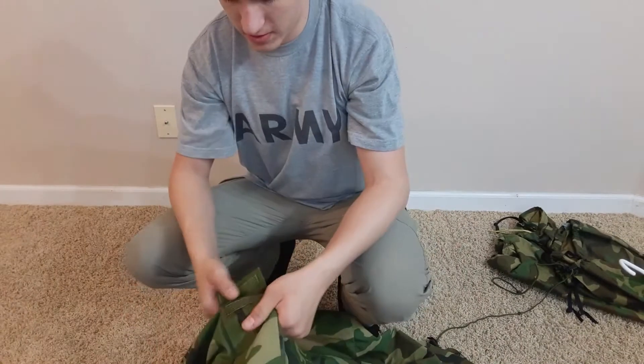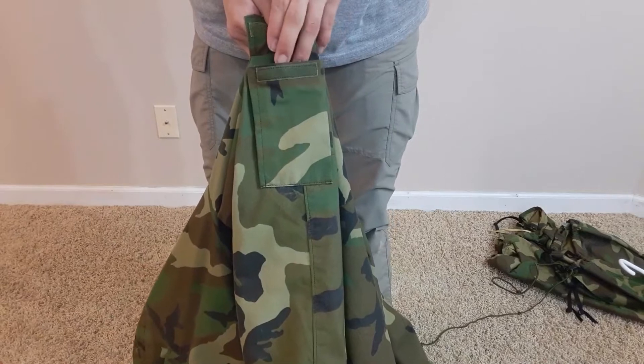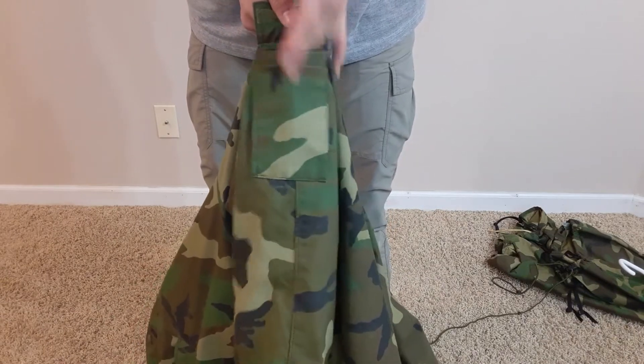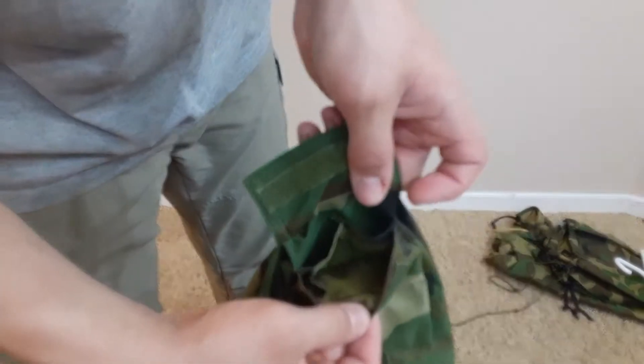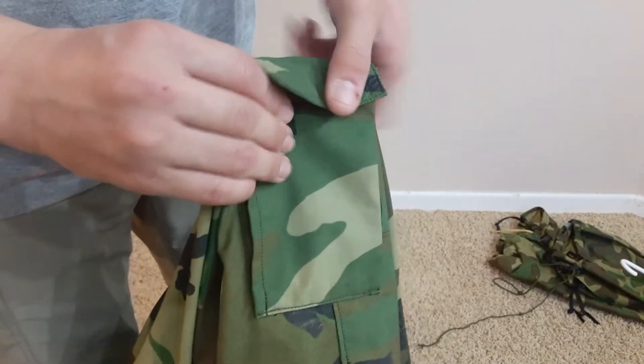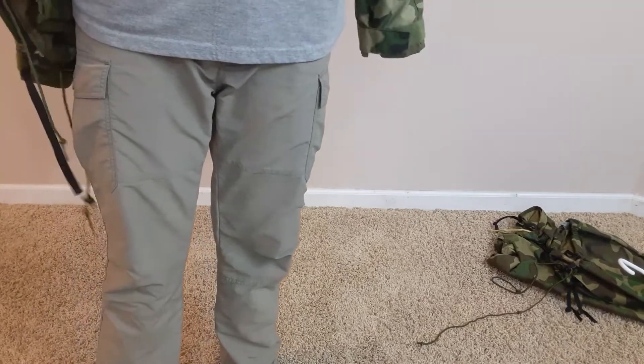First things first. Got a pouch for phones or whatever, right there. See, it's divided — you can put a phone and a power bank. So when it's on, it looks like this. You have a little bit of an angle so you can put a hat on.